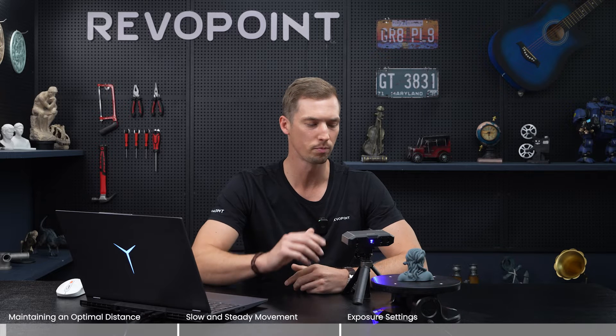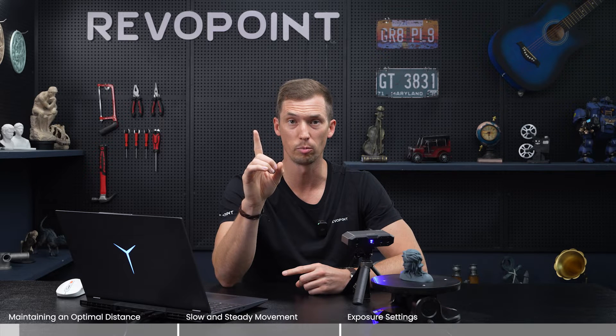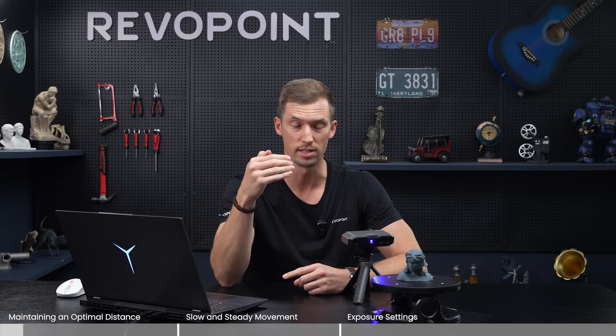Welcome back. We have another video with the new Mini 2, and we want to go over today how to avoid tracking loss. The first thing we want to bring out is just keeping the correct distance.